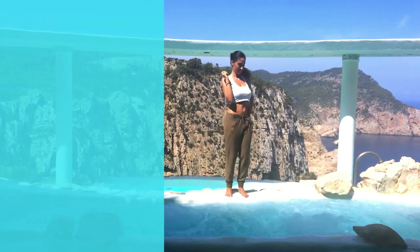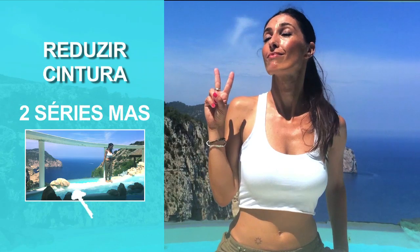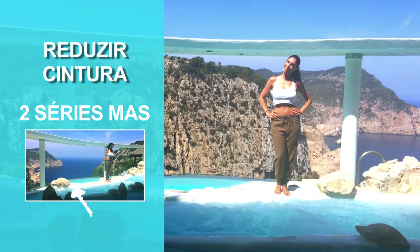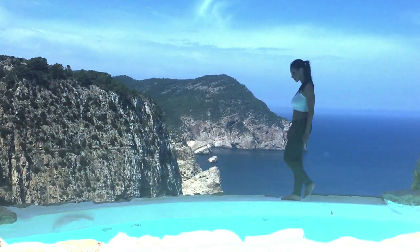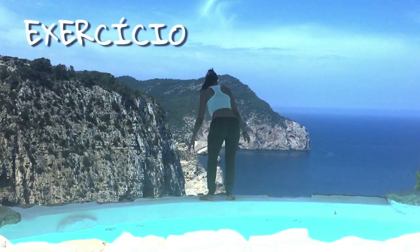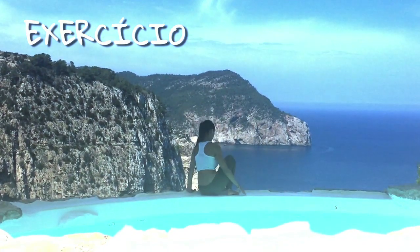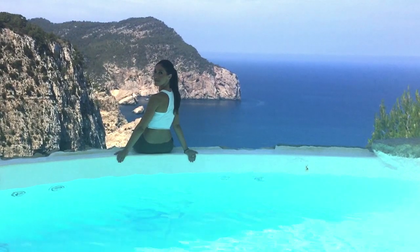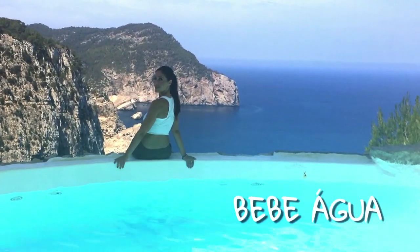Acabamos de terminar a primeira série, mas ainda faltam duas. Tem que dar um clique na janela para fazer as duas outras juntas. Para diminuir a cintura tem que levar em conta duas coisas bem importantes: tem que repetir esse exercício pelo menos três vezes por semana e cuidar da alimentação. Um conselho: elimina as bebidas com gás e bebe mais água.